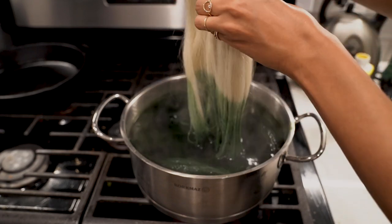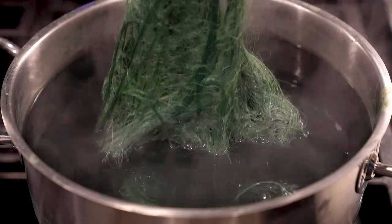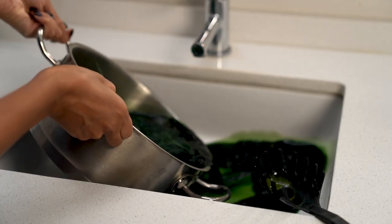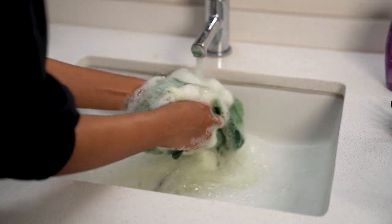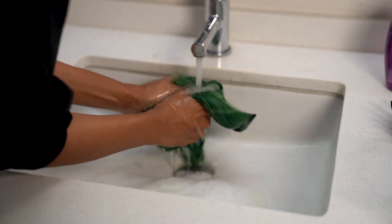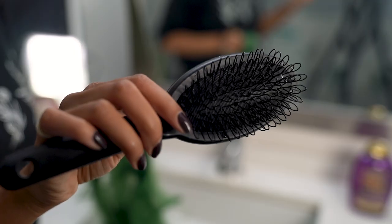I added the ponytail to the pot thinking that if I left it in there for a while it would absorb more color and come out darker, and it looked kind of good so far. I let it sit in the heat for a few hours, then got distracted for like two days. I poured the water out, rinsed it, and shampooed it to make sure all the dye was out. Letting it sit in the water for the extra two days didn't make it any darker — that was just me not wanting to deal with it.